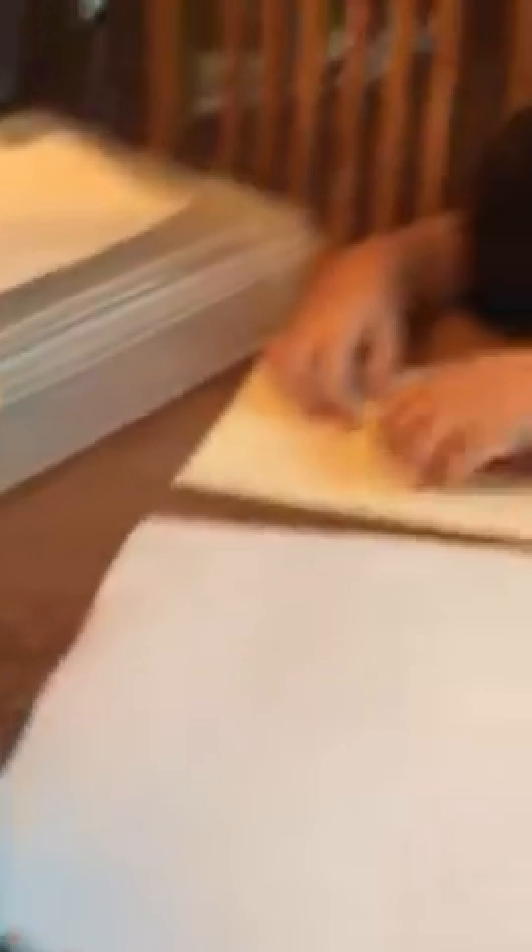What you need is an envelope, paper, and some crayons, markers, or colored pencils.